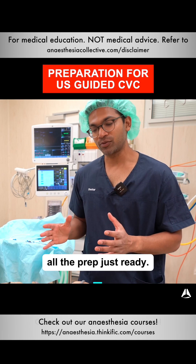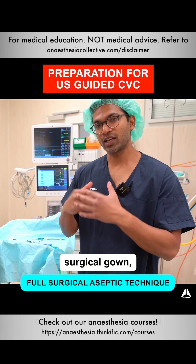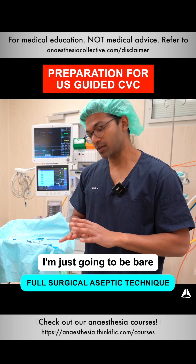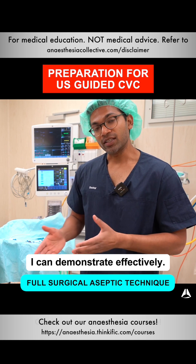Before I get started, I make sure that I've got all the prep ready. It means I've scrubbed, surgical gown, surgical gloves, sterile gloves, mask and hat. But for this demonstration, I'm just going to be bare just to make sure I can demonstrate effectively.